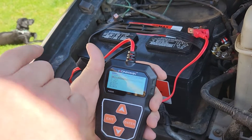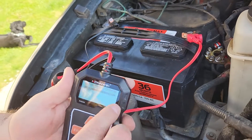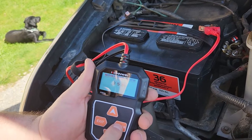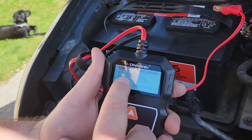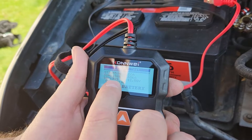Cold cranking amps — you can go to the battery label right here. This is 850 cold cranking amps, and that's what we want to put in. It's already set here, so we're just going to hit enter. Now it's testing. It's kind of impressive because the other tester had a bunch of resistors. This one is just smaller and doesn't have the heavy-duty resistors like the other one.